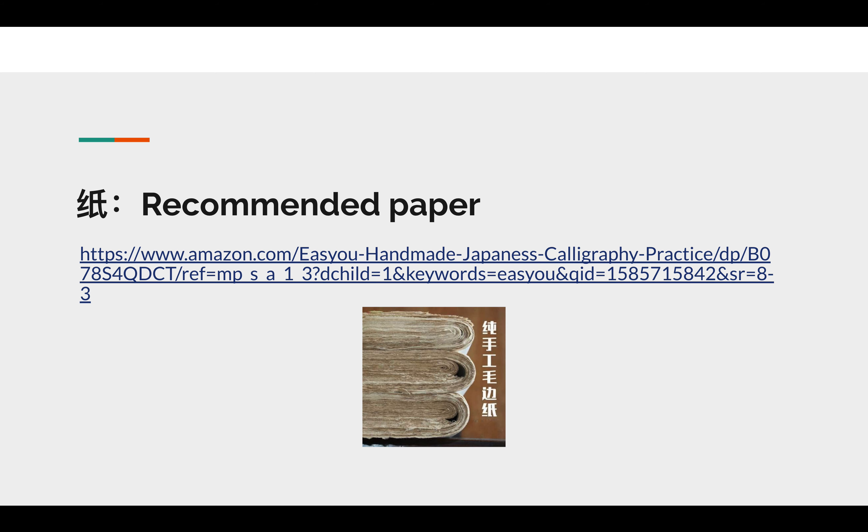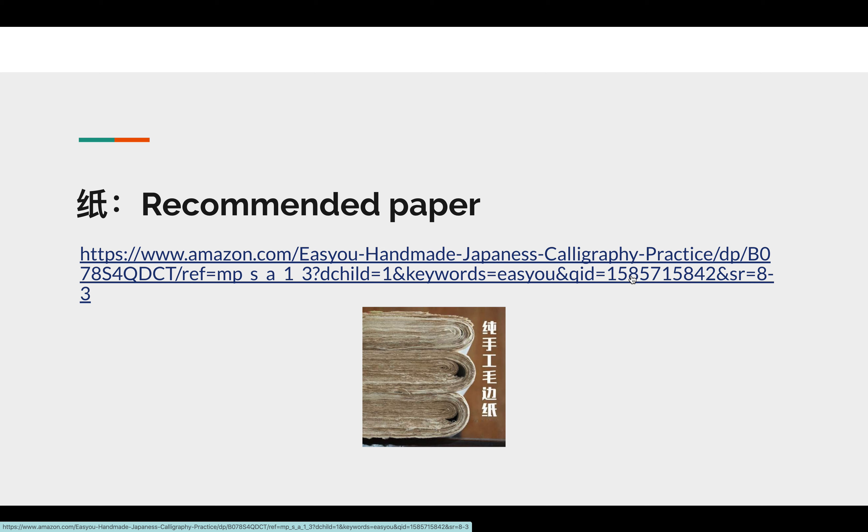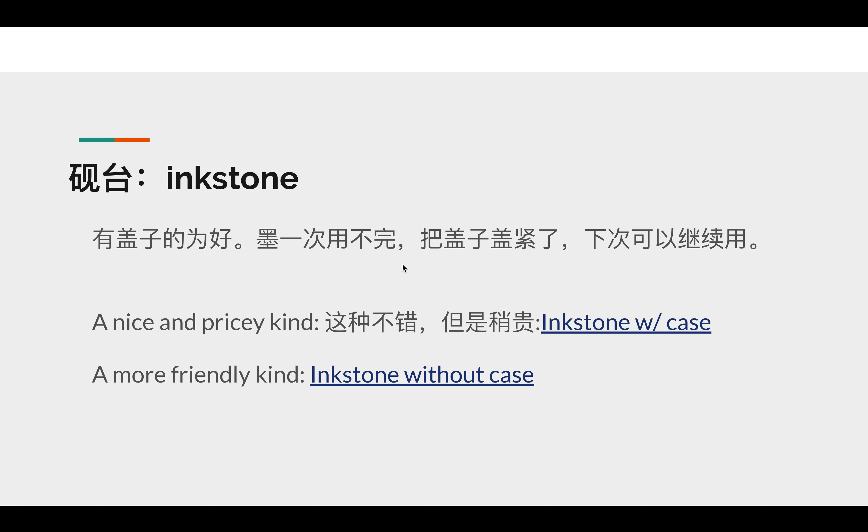Good morning. Let me introduce another treasure, another essential in a study for calligraphy. It's called zhi, rice paper, or mao bian zhi. For practice, I'd recommend this mao bian zhi, which is made from bamboo. Let's go to the website.